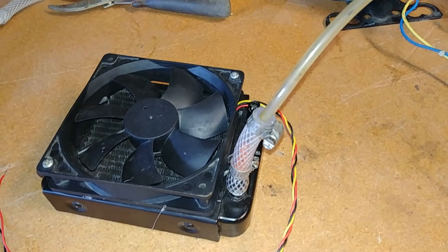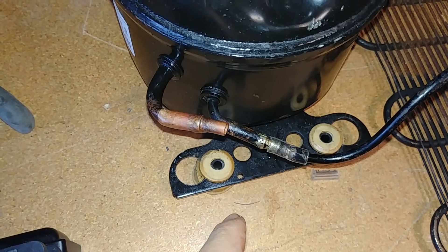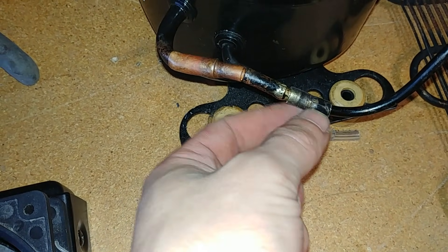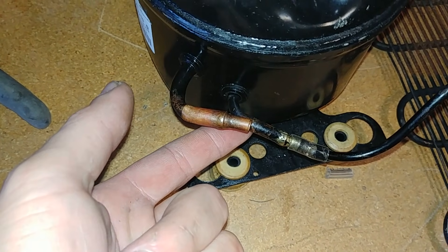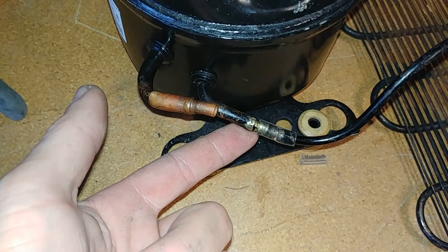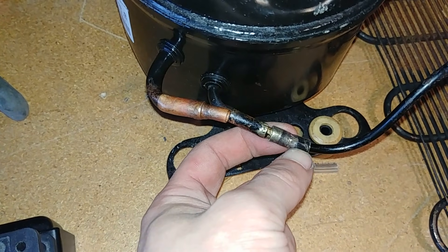Using yet another hose clamp, we connect that 1/4-inch tube from the condenser to the radiator. One very important thing to note is that I used a super small piece of tubing here so I could connect them almost directly together with a ton of hose clamps, because the vapors coming out of this compressor are upwards of 150 degrees Fahrenheit and also around 175 PSI — that's a lot for a small plastic tube to handle.